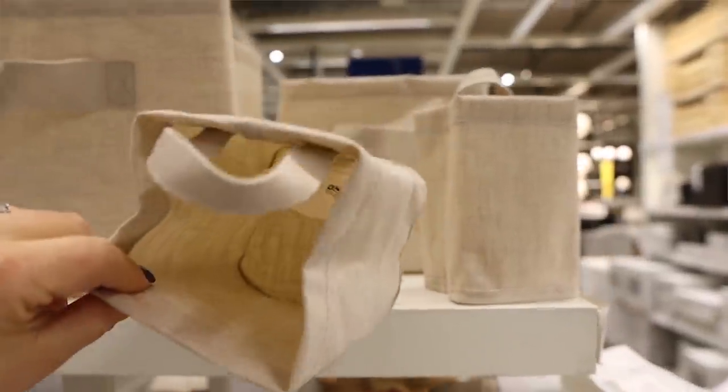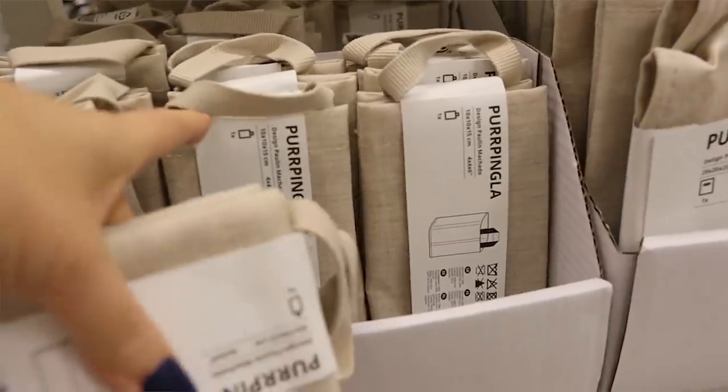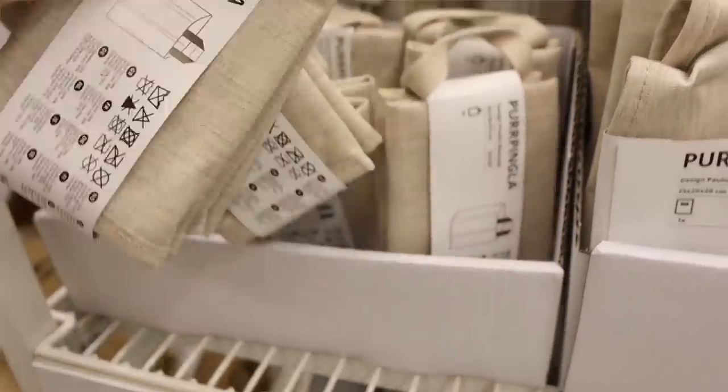I've been super into these little canvas bags that they started selling recently at IKEA. We picked up three of them to do a project. When I saw these, I thought they would make really great organization for a craft space — for pens, pencils, things like that — and I imagined them hanging on my pegboard.